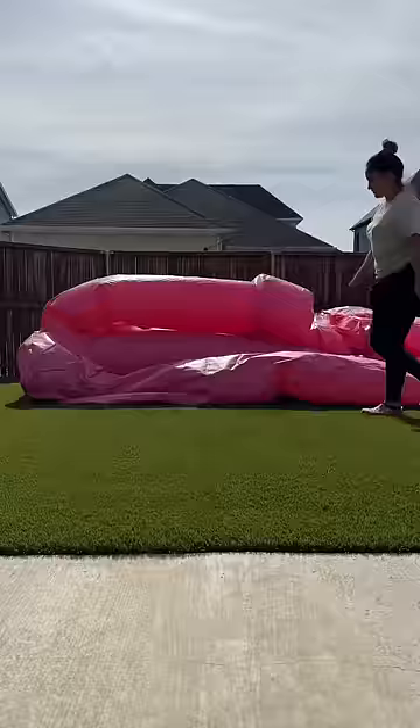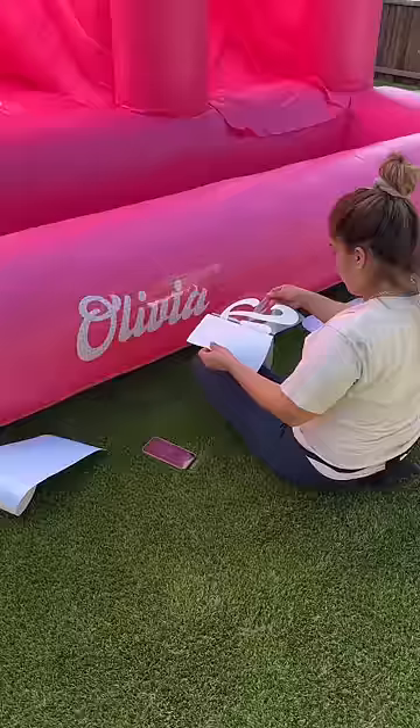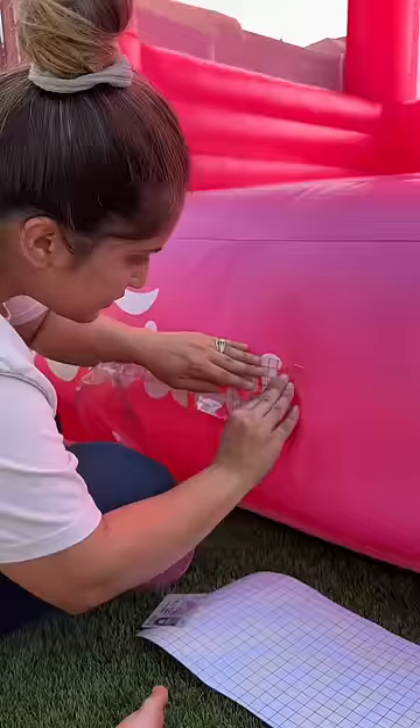The first delivery of the day was this amazing bounce house. The theme for today's party is Barbie, so this pink is perfect. We got a custom decal that says 'Olivia turns four' to put on top.